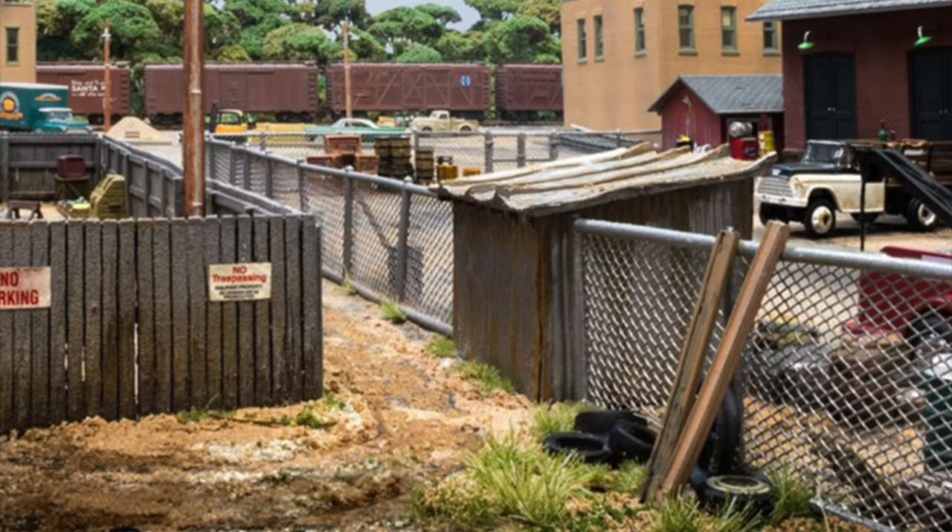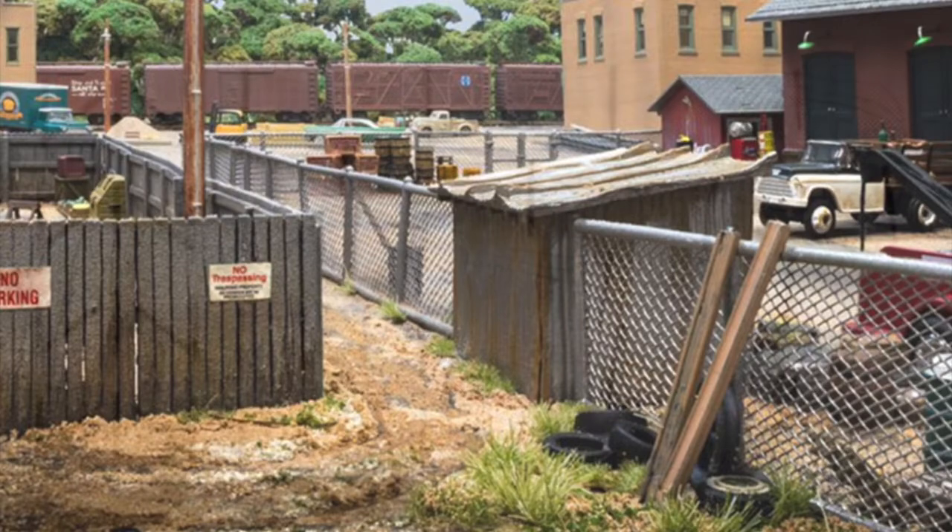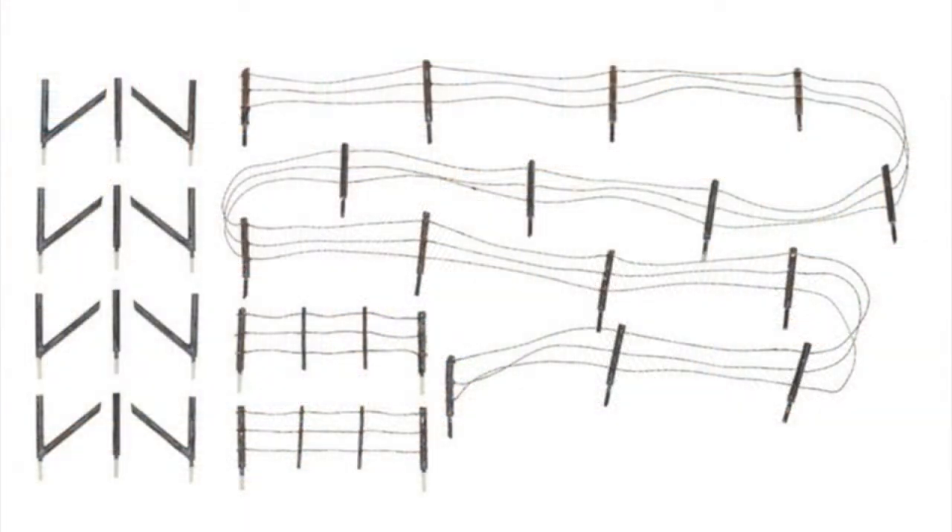Hi everyone, it's David here at Digitrains. I hope you're all well. We've just taken delivery of some fantastic new fencing products from Woodland Scenics, so I decided to put together a little video to show you what we have in stock.